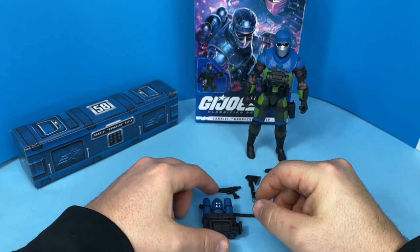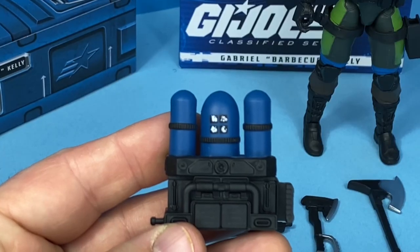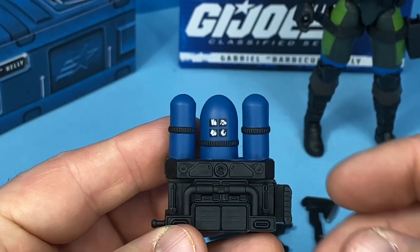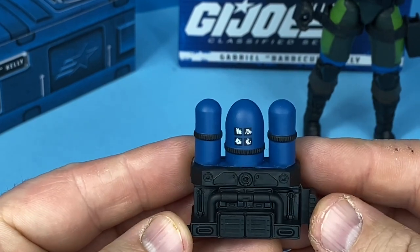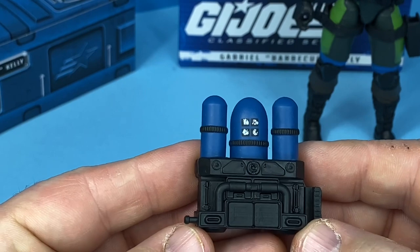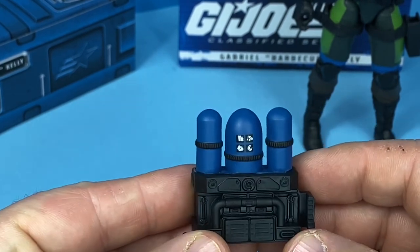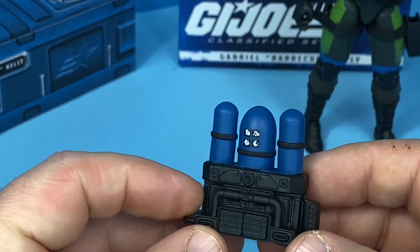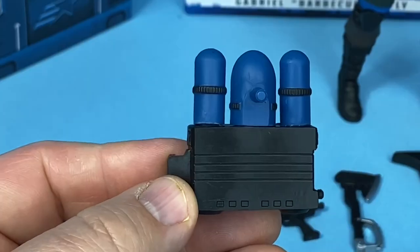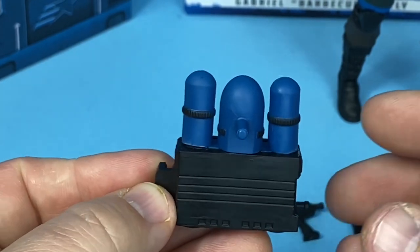Taking a look at his accessories — we've got his backpack here with three tanks on it. I like that they're blue with the black. There is some really fine detail: there's a tab for one of the hoses and a holder for one of the axes, and you can put both axes in this holder. Turning it around, you can see the little peg to mount on his back, and there's still detail on the back too — that's nice.